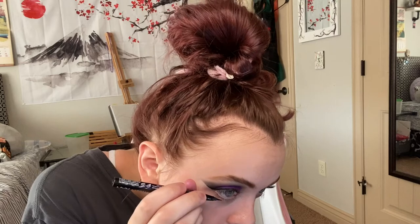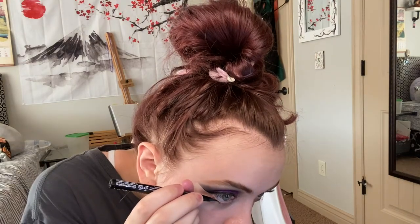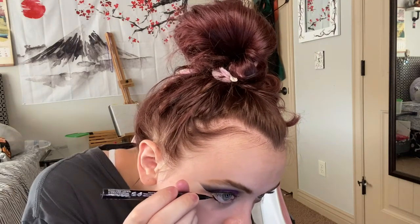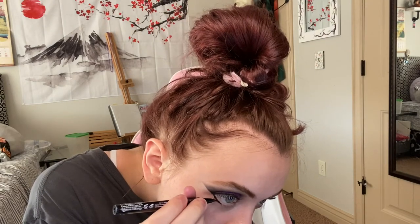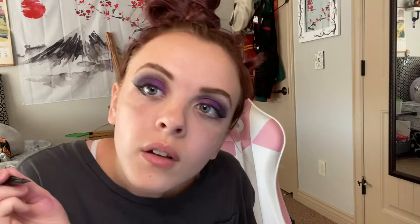Grab your eyeliner and you do the eyeliner under your eye, just connecting it to your wing above. Just like that — connecting them. You're going to have to go slow with this because I've messed up so many times doing eyeliner this way.